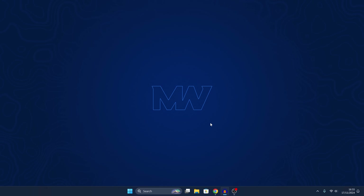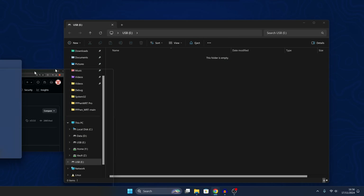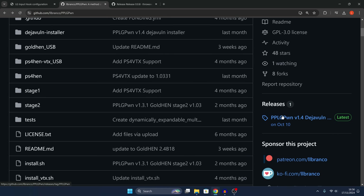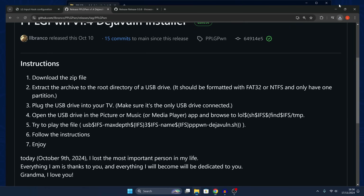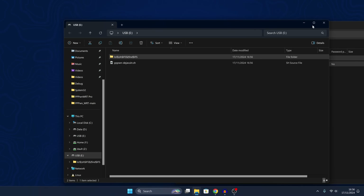Now that we have the TV rooted, we can set up the PPPwn exploit for the PS4 on the TV itself. Plug the USB drive back into your computer, delete all of the files on it, go to the PPLG PWN project, go to the releases section, grab the latest release, download the zip file, and extract the files to the root of the USB drive.